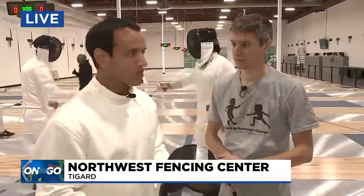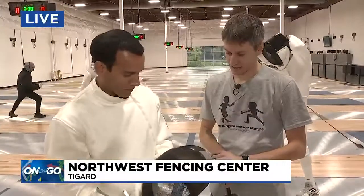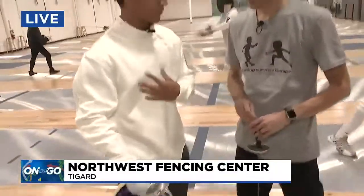Simone Abram is the head coach here. He's been fencing — well, let's just say a long time, since he was young. So walk me through some of the equipment we have here, because this is the proper attire, first of all, correct?